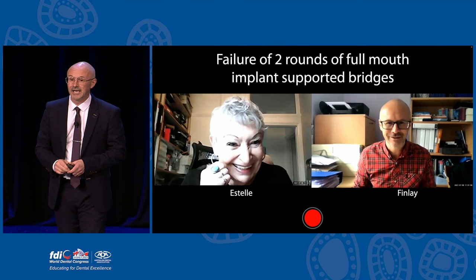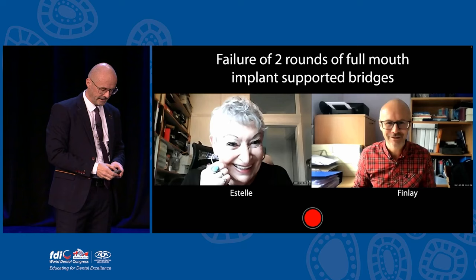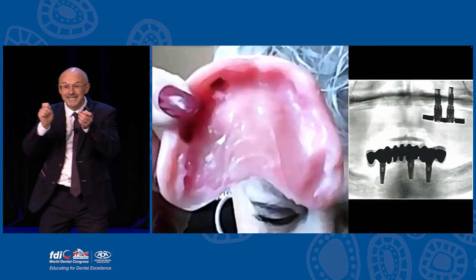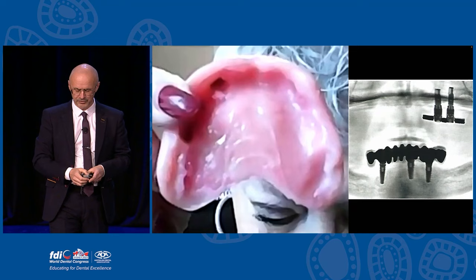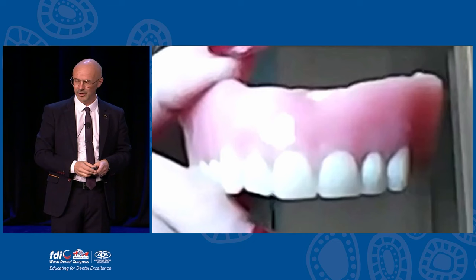I want to share with you Estelle today, her story. Estelle lives about two and a half hours away from the practice, up near Newcastle. What I do often with patients is a Zoom consultation before I actually see them - a dentist will refer the patient, I'll get some records and maybe some x-rays, and then I can have a conversation. Estelle's history is she's had two rounds of all-on-4, all-on-6 - top and bottom - and they've both failed. She's not happy at all, she's really upset. But on the Zoom call, she can take her teeth out and show them to me.